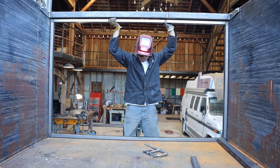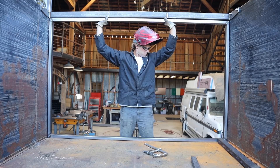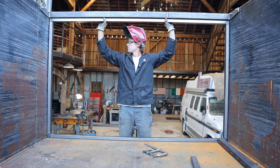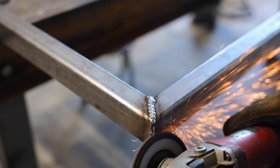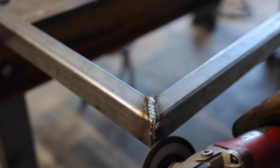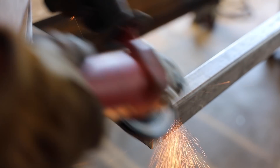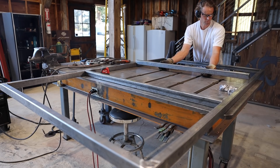I figured I'd better check the fit — it seemed pretty good. I was aiming for around an eighth of an inch wiggle room on all the sides and I think I was pretty close. Then I smoothed up the outside corners and cut a couple more ribs for the middle of the door.